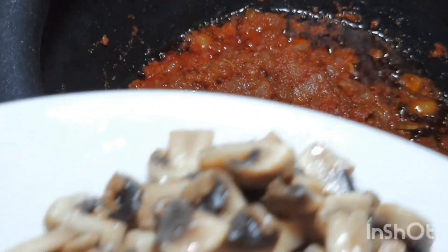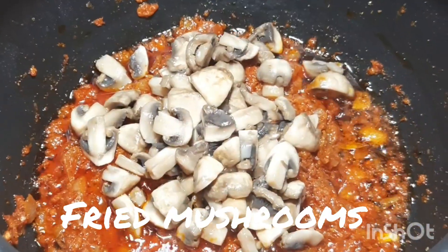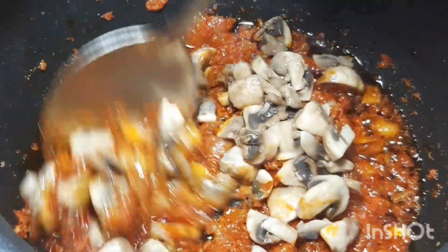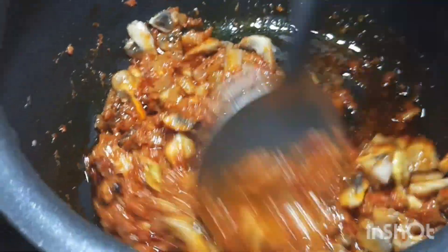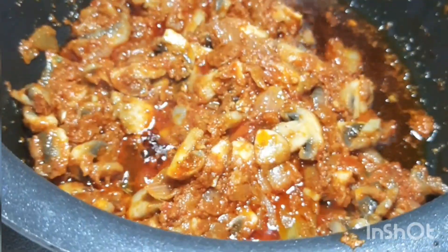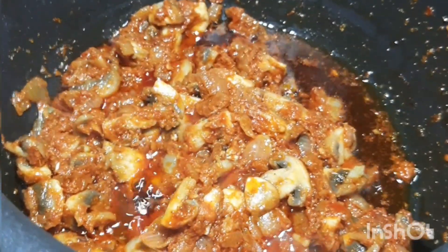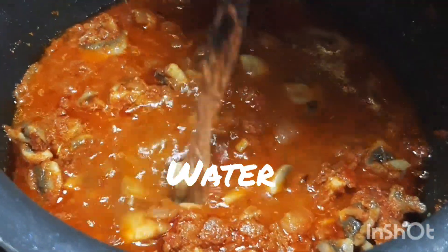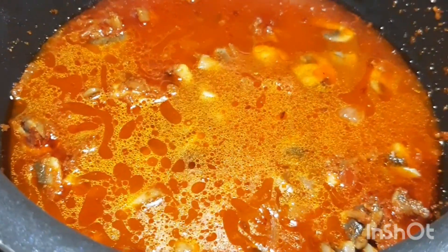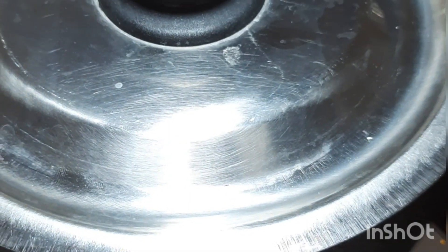Add the fried mushrooms and cook for 2 minutes. Add 1 cup water, close the lid, and cook for 6 to 7 minutes.